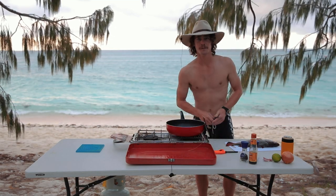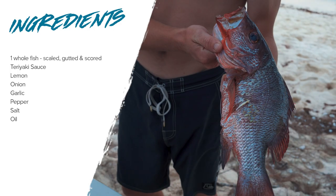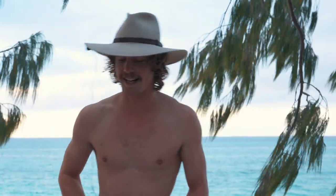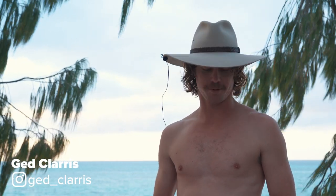G'day, I'm Jed Klaras. We're in a remote location today cooking up some mangrove jack — just whole. We call it makon tangon, it means eat with your hands. It's a pretty simple recipe but it's one of our favorites, so yeah, I guess we'll get into it.